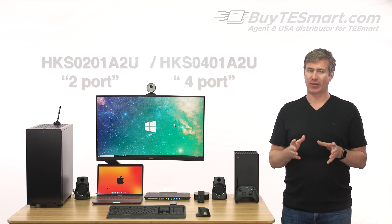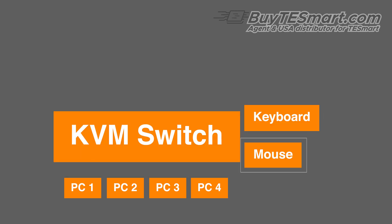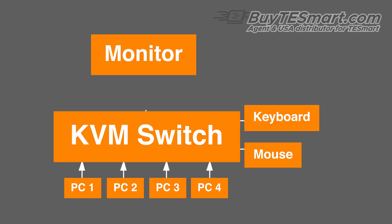If you're new to KVMs, it's simply a device that allows you to use multiple computers with one keyboard, one mouse, and your monitor. This avoids having to unplug and replug your devices when you want to use a different computer.